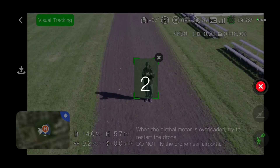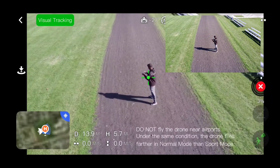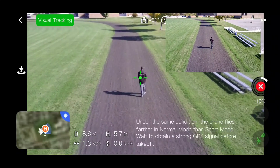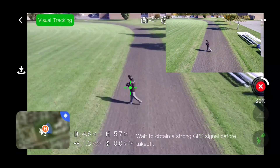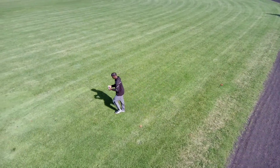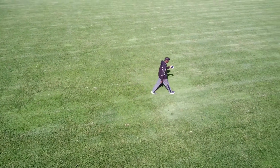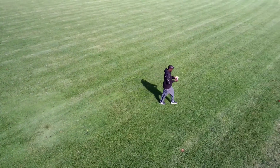In 1 minute — 3, 2, 1. Alright, let's see if it tracks me. Let's see if it's actually following me guys. Let me make a left here. Am I in the center? Well, it's definitely following me. Oh yeah, definitely works.